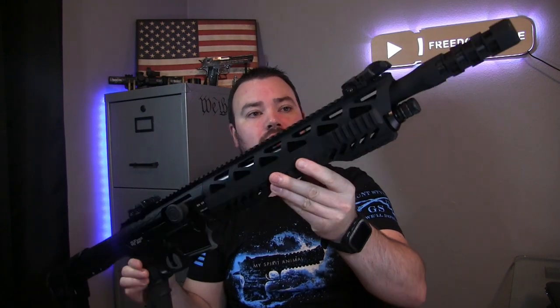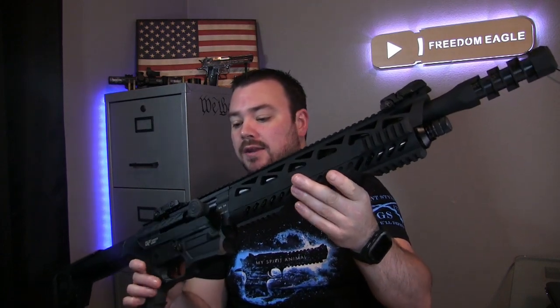This is called the GeForce GF-99 DLX 12 gauge shotgun. This thing is pretty rad — it has two adjustable flip-up sights, one on the front and one on the back.